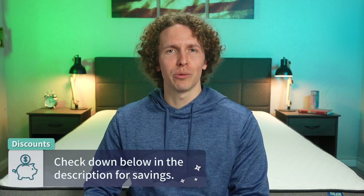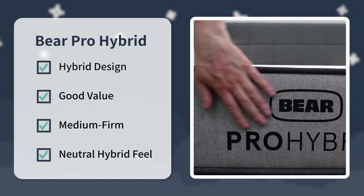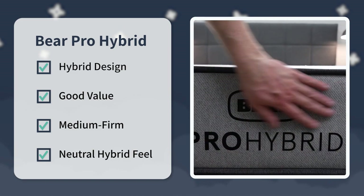That's the short story on the Bear Pro Hybrid. For the final verdict: if you're looking for a hybrid mattress that is a good value around a medium firm and has a nice neutral hybrid feel, we wouldn't see you going wrong with the Bear Pro Hybrid. But that's just what we think — what do you guys think? Would you like to try this new bed, or have you tried it? Write us down below in the comments. If you enjoyed this video, hit the thumbs up or subscribe to The Slumberyard for more. I'm Wes, wishing you a good night's sleep.